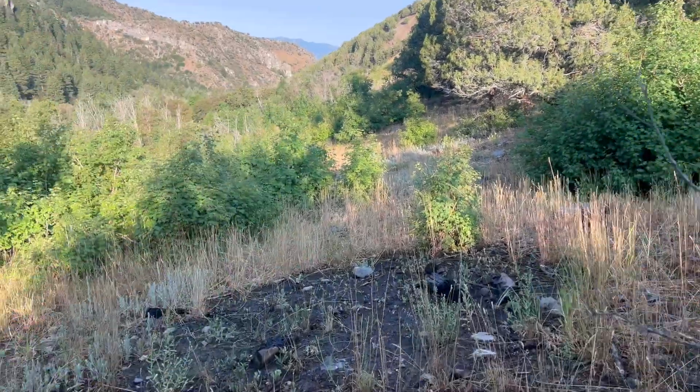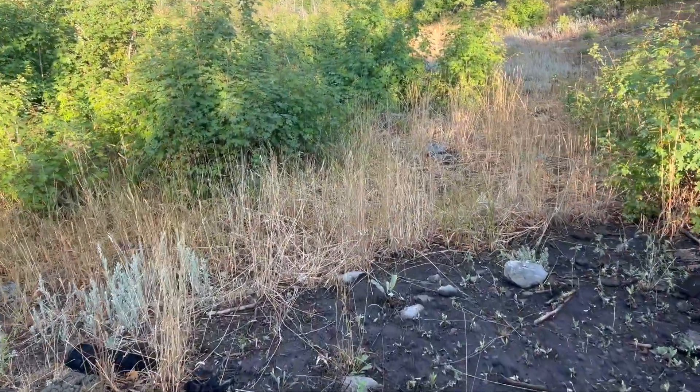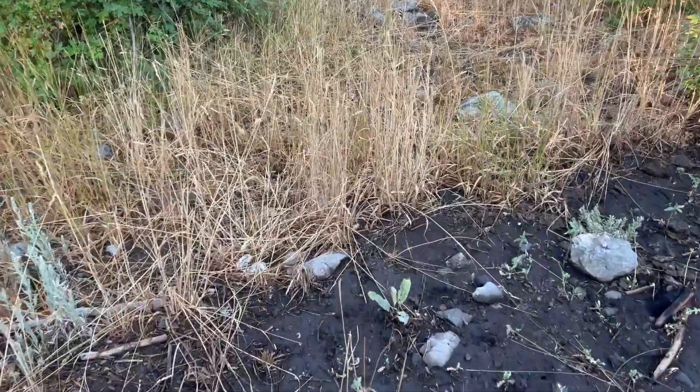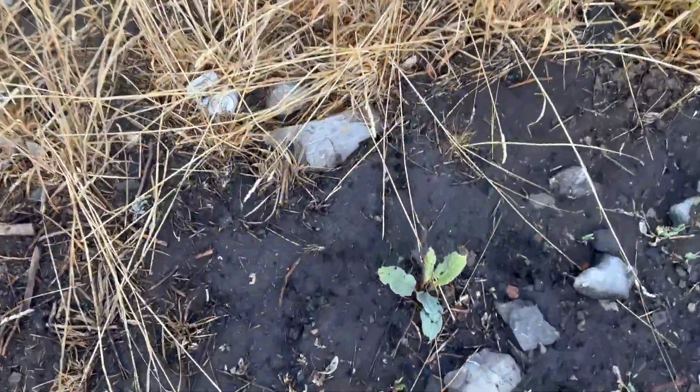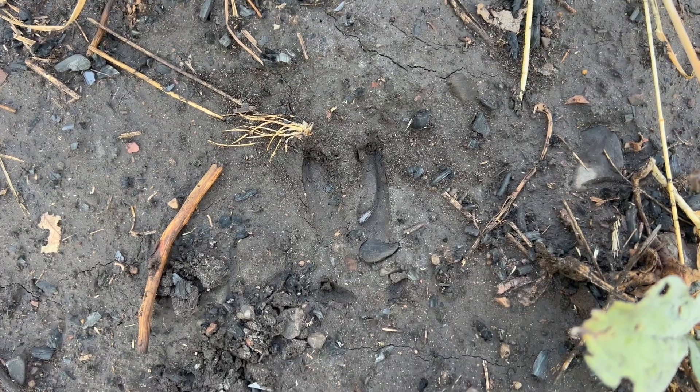So you're out for a stroll one morning, maybe taking the dog for a walk, or maybe you're even out looking for deer. And you come across a track that looks like this. And you say, whoa, there's a deer track.